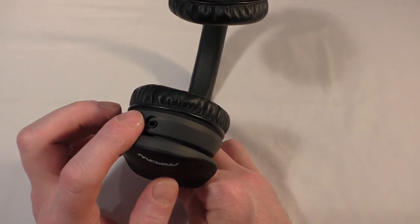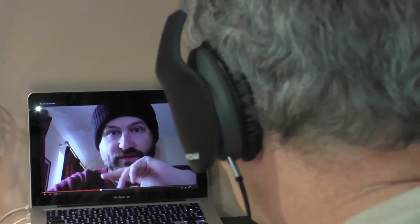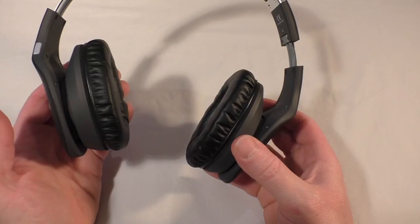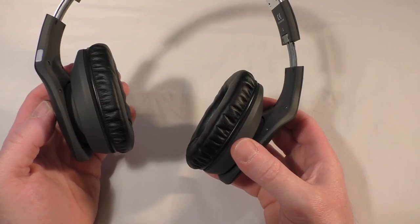They are Bluetooth 4, which obviously older Macs aren't going to work with, which is why you also have a 3.5mm jack. The supplied flat cable is very nice and anti-tangle.